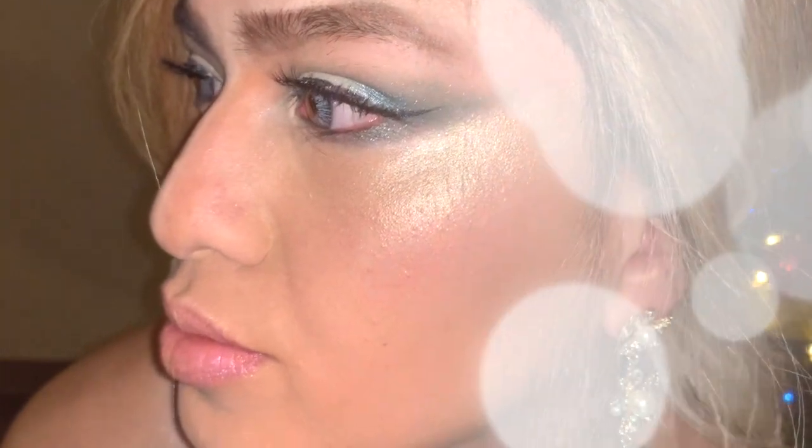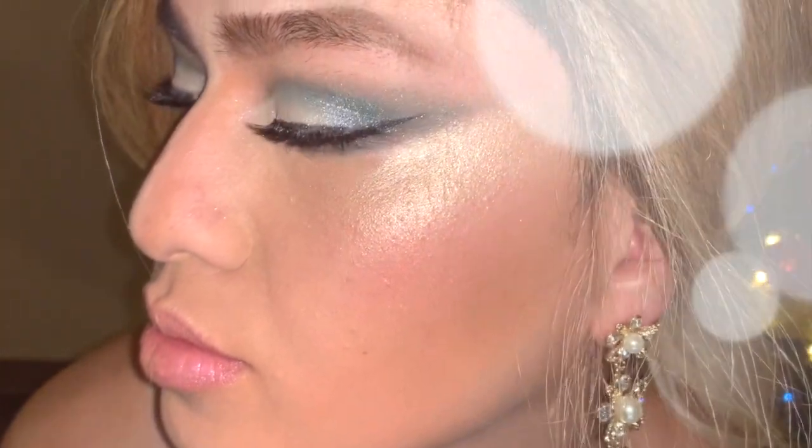Hey guys, how's everyone? I hope you guys are doing well. I am back and I'm not missing a holiday tutorial, and this is what I came up with. If you guys would like to see how this is done, come with me and let's get started.